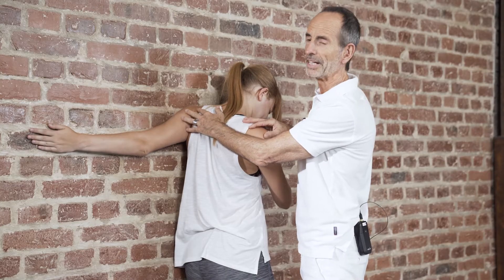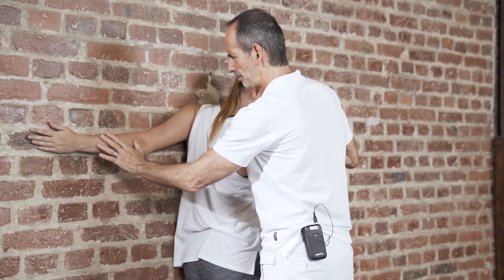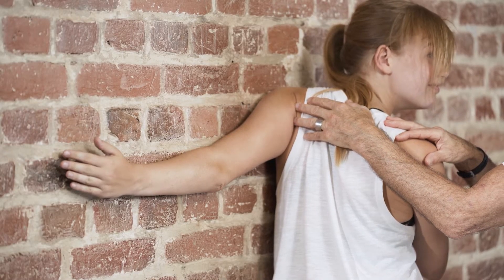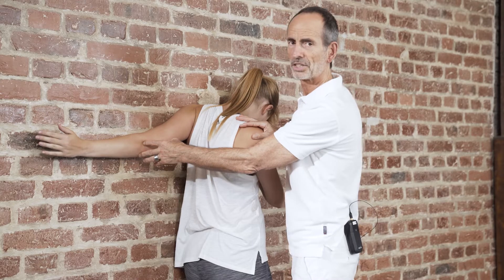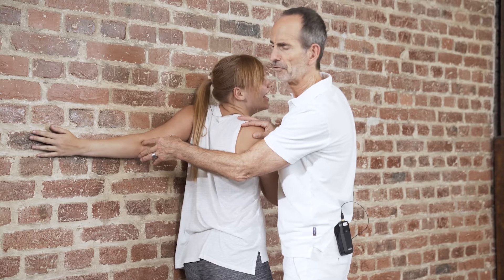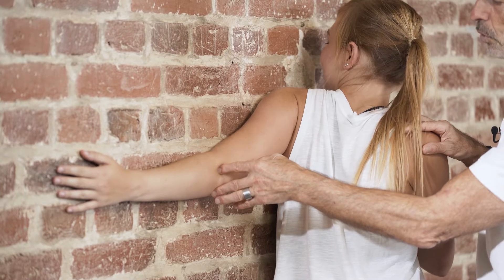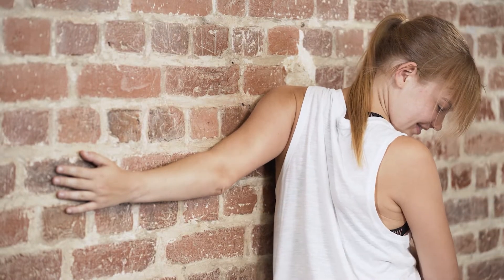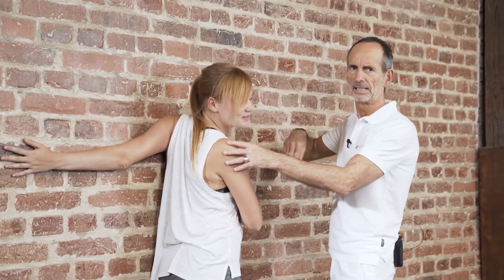Then relax and stay in this position. You want to remove your hand and lower arm from the wall. Paulina can actually do that using her elbow, but don't be surprised — this usually doesn't work because you are so deep in the stretch, and that normally makes it impossible to move your hand off the wall. Then relax again and increase the stretch more and more.